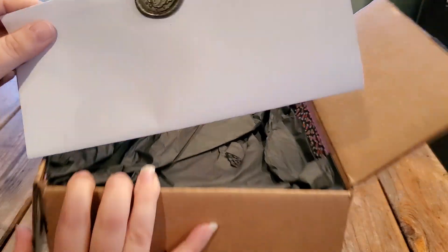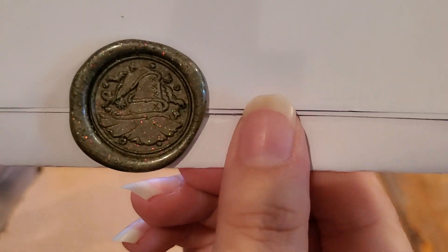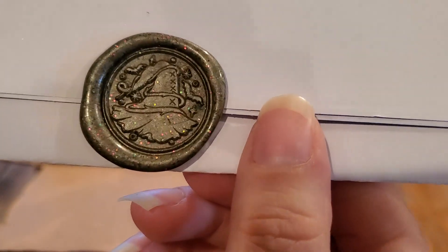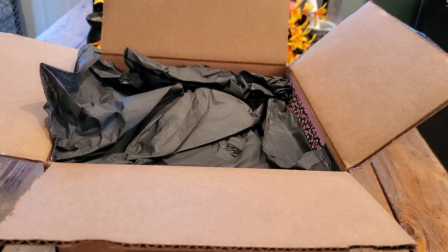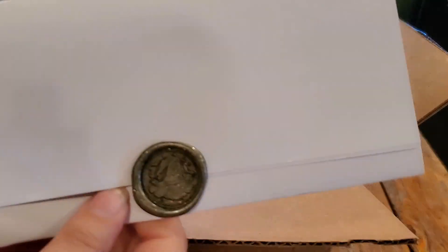So this is going to be our paperwork and we have an adorable wax seal with a witch's hat, and it looks like a feather on it. I love that. We'll open this last.